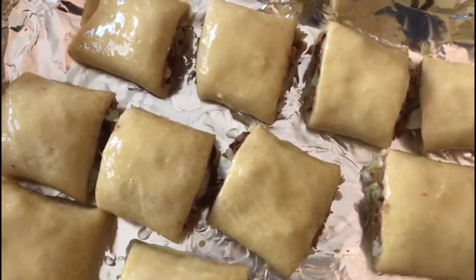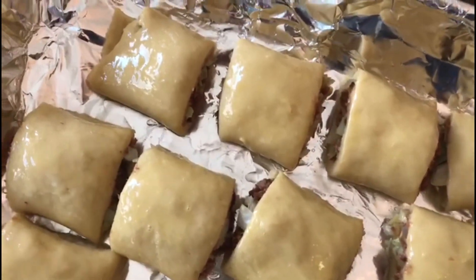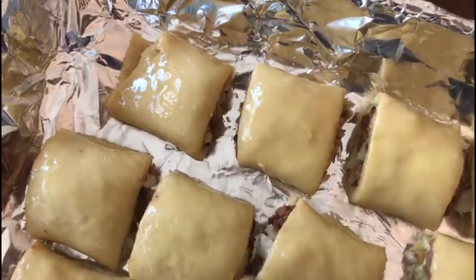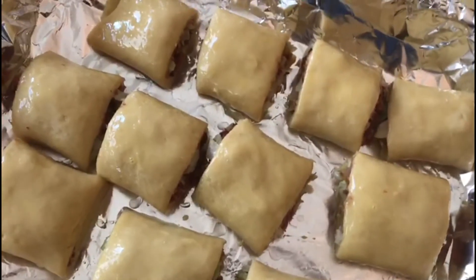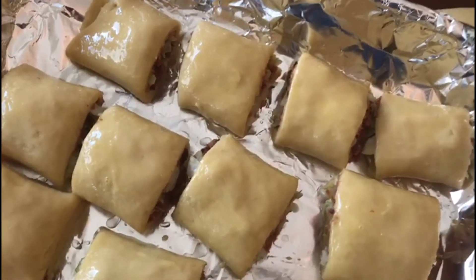So now it's ready. The oven is ready. I'm going to put it in the oven and allow it until it's properly baked and golden brown — not too brown.